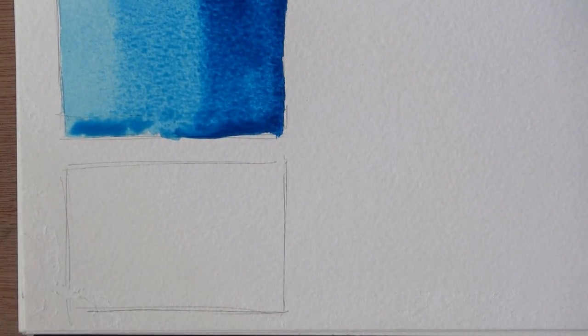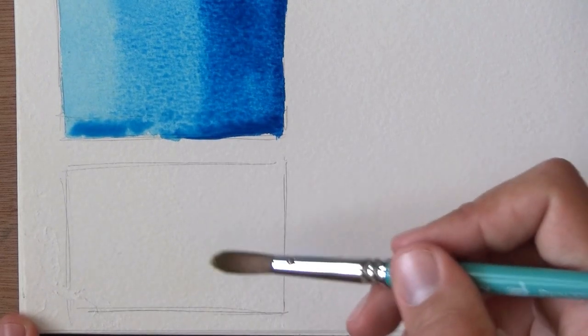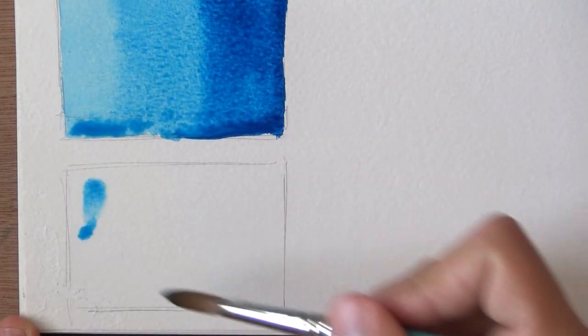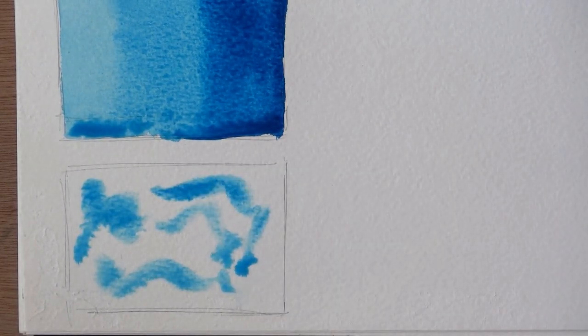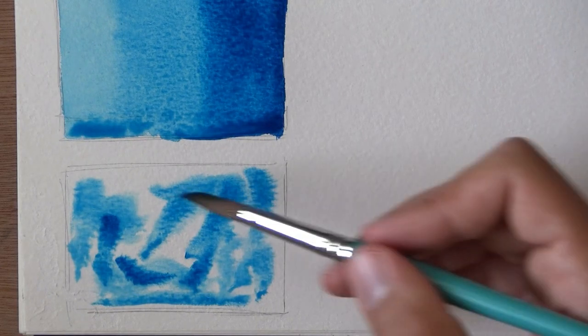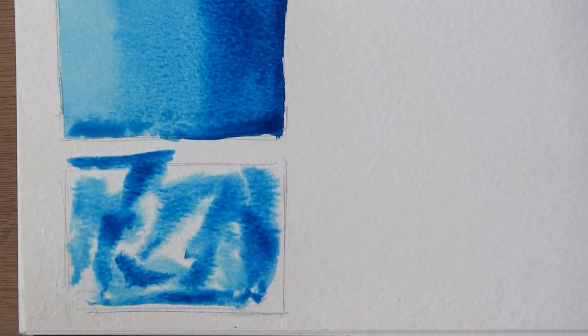Next up, let's experiment with some wet-in-wet. Now, because this is staining, I have a feeling I won't be able to get rid of the bit of blue that I have on the brush — but I'm gonna try it out and see. So I'm just pre-wetting the surface. It is transparent, so I was probably able to get rid of most of the blue in the brush. I'm just gonna start adding a bit of paint here and there, letting it kind of do whatever it wants to do, grabbing some darker, thicker paint and adding that to the mix.